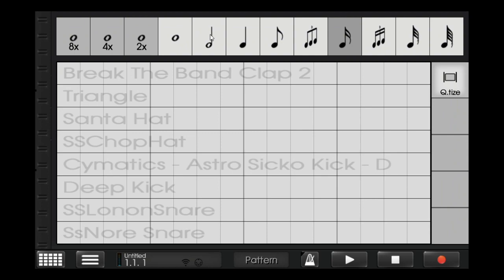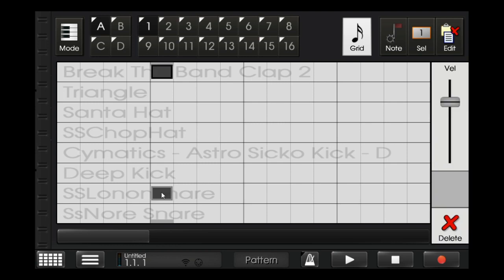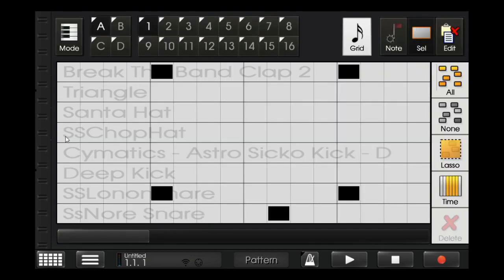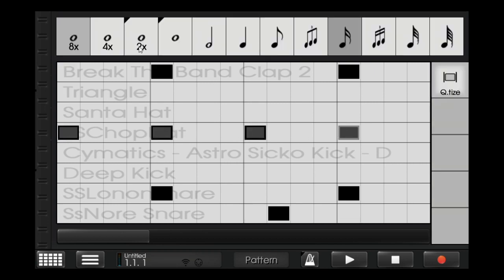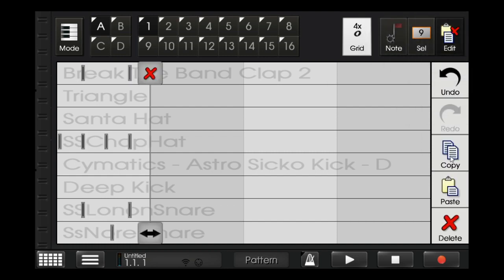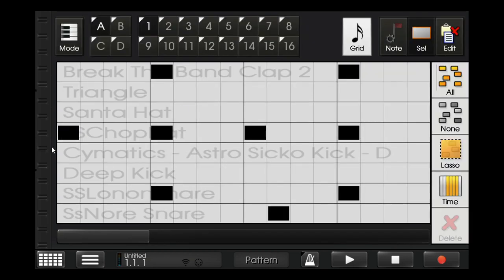I have made a beat for this tutorial purpose. I'll put the clap and the snare first, then copy and paste it around. Now I'll put the open hi-hat — since it's a simple trap music, I'm just making the open hi-hat very simple. After that's done, I'll put a triangle in the first and the third bar.